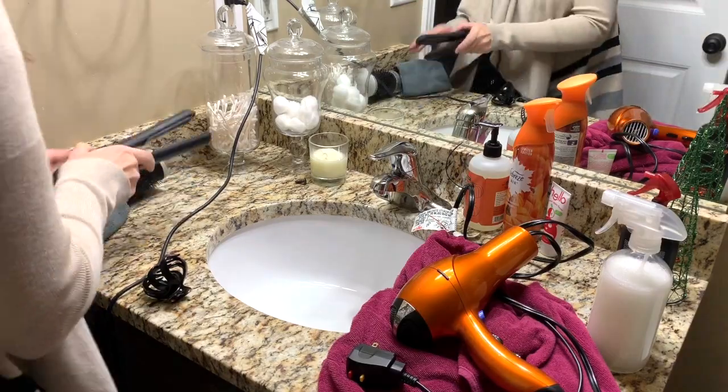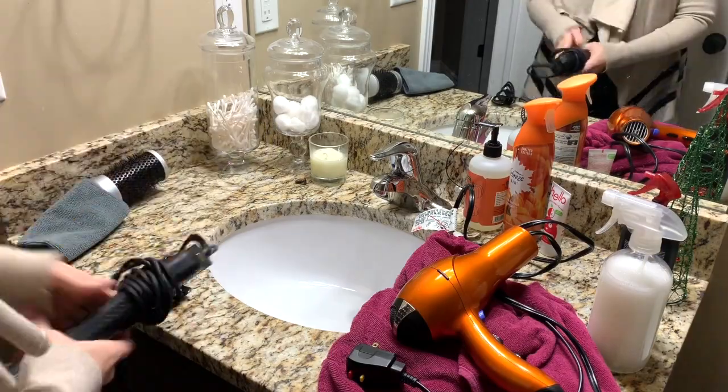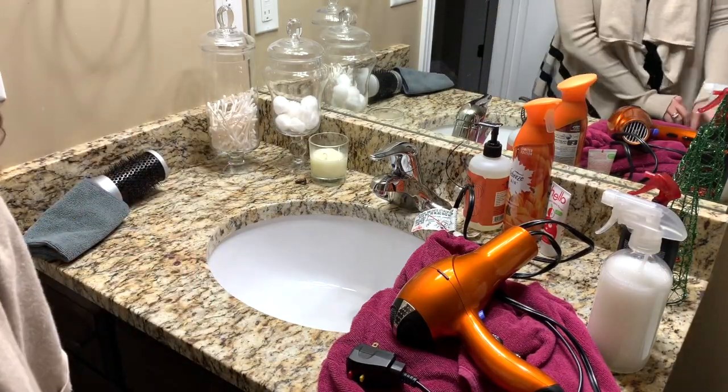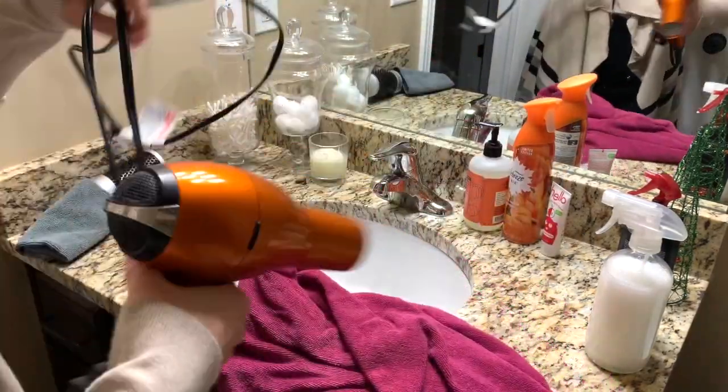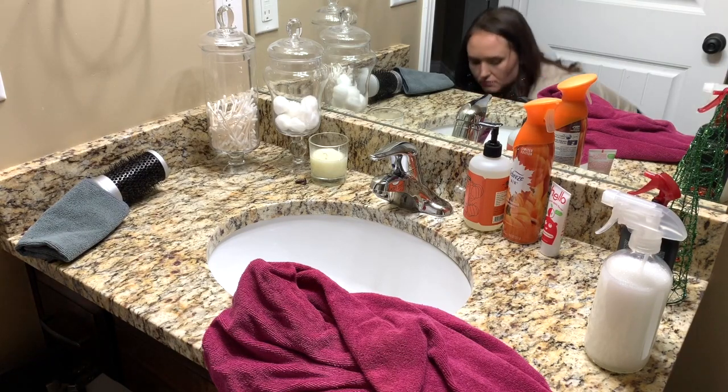Hey guys, welcome back! Today I'm going to be sharing with you a speed clean and decorate with me. I'm going to be speed cleaning my guest bathroom and decorating it for Christmas. I'm just going to start off by cleaning off the counter and pulling out everything from the bathroom. I get ready in here a lot because it's really close to the living room and other rooms where I can keep a close eye on Gracie.